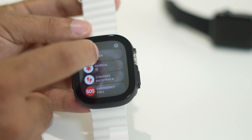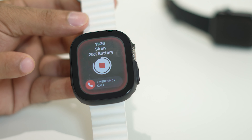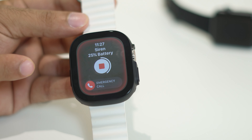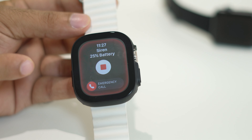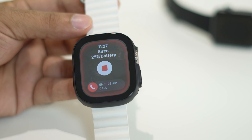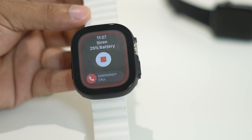To enable the siren, press the siren option. As you can see, it keeps making a noise indicating you are in a critical situation, so that a person nearby can help you out. You can also make an emergency call from this screen.